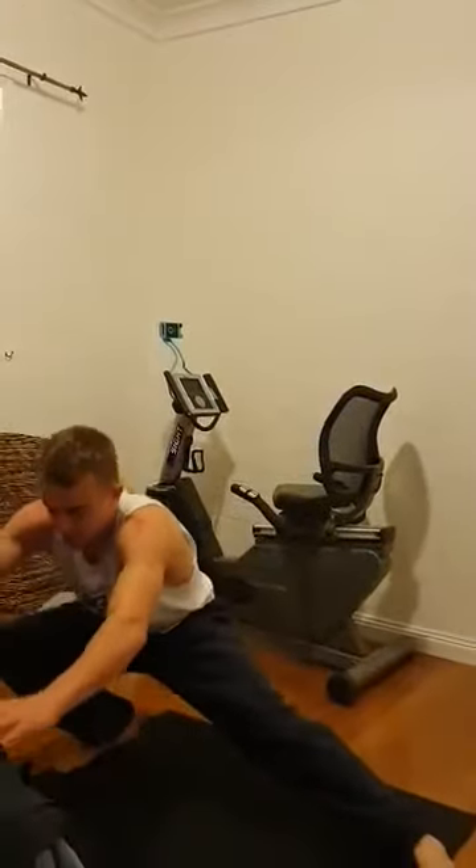And then sideline lunges — just putting one leg out to the side, keeping that other leg straight, and then back up. 30 seconds.